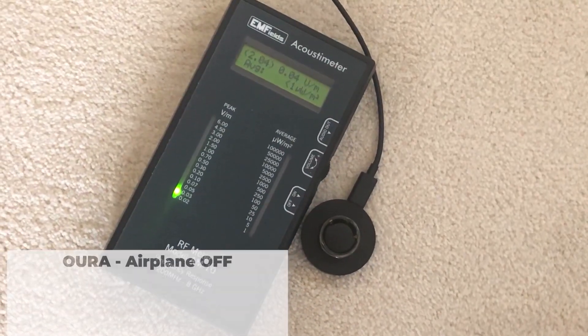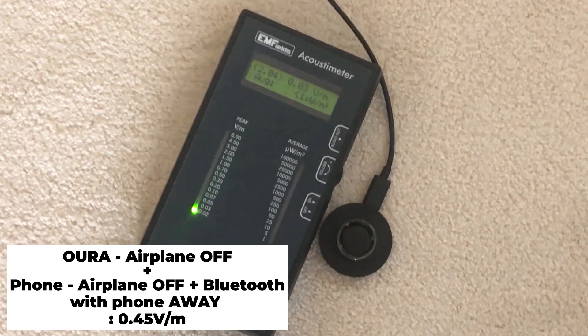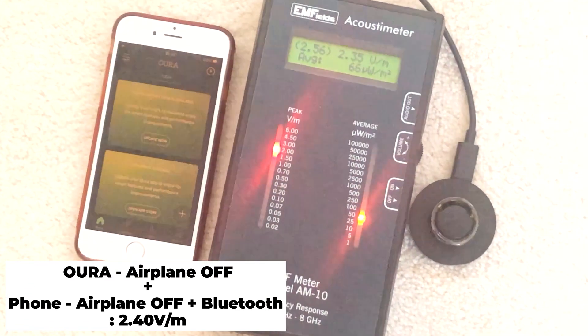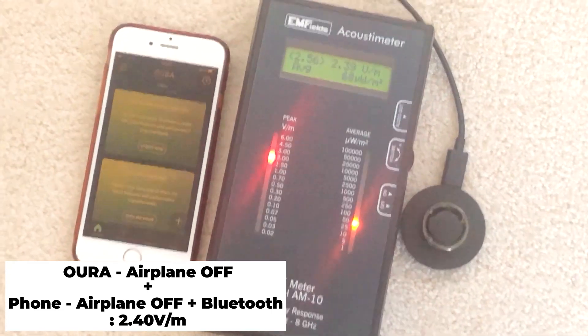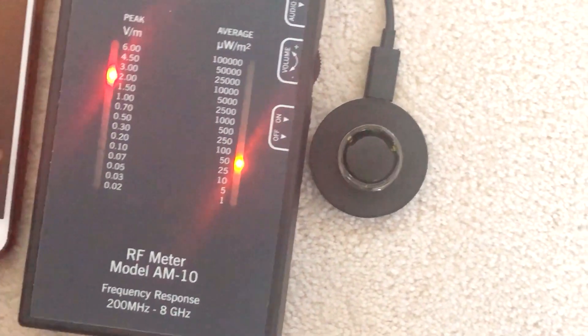Let's see what happens when I put the phone away. When I put the phone away, the meter picks up very, very little. There's still something being picked up, but a relatively very low amount of radiation. It seems like the data is synced. When I put the phone close again to the meter, it seems like currently the phone is emitting the higher amount, not just the ring.